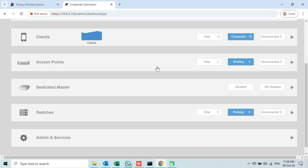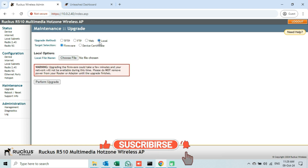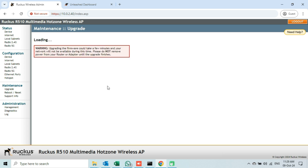I will now go back to my AP's web interface to upgrade the firmware. I will click on the upgrade option under the maintenance tab, select local as the upgrade method, press the choose file button and go to the location where we saved the firmware file. Select the file and click open. A warning message says this process will take a few minutes, so do not unplug the power until the process completes. Click on the perform upgrade button. The upgrade process will start now — first it will load the firmware file and then reboot the access point.